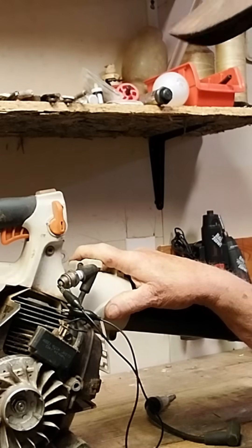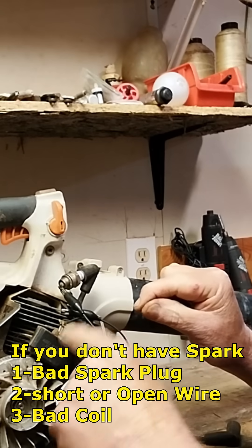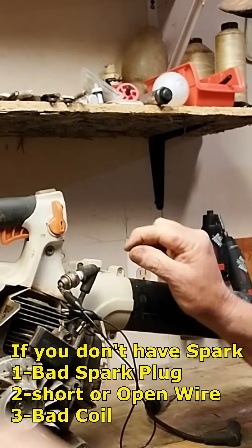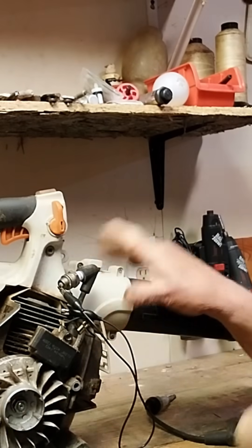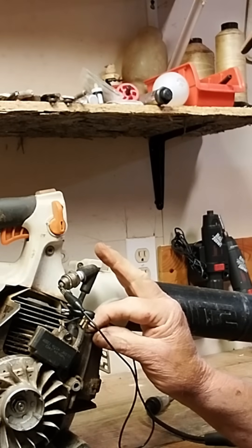As you can see, we have no spark at all on that plug. So what we want to do next is unplug the kill switch wire from the coil to see if we have any spark at all. If we do have spark, that tells us there's a problem in the wiring.